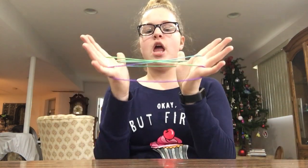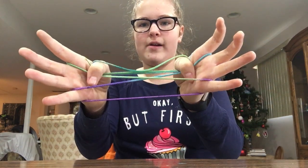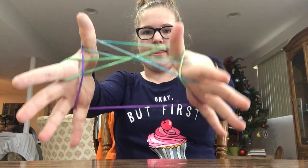You're gonna take your thumbs, go all the way over, and grab that string right there and pull and bring it. It should look like this.